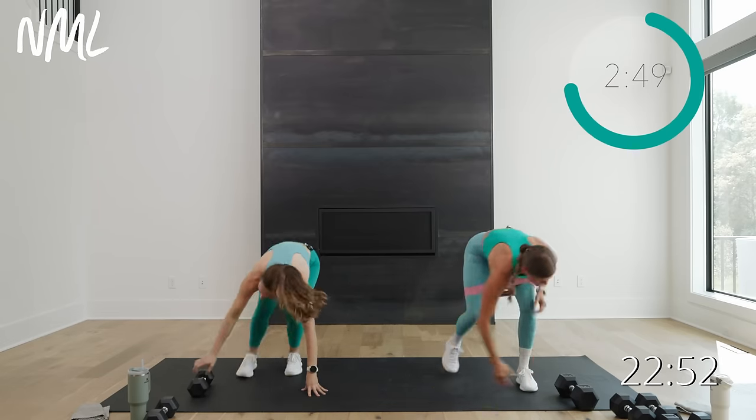Rest for a minute. Breathe it in, grab your sweat towel, grab your water. I love a good AMRAP — simple but effective. Just picking two moves and cycling through it. But when I'm short on time and only have ten to fifteen minutes to work out, pick two moves and go ham. That's an effective workout because you're taking those two muscle groups to fatigue.